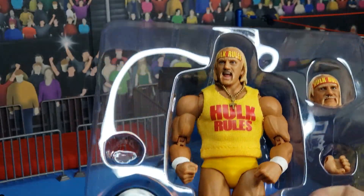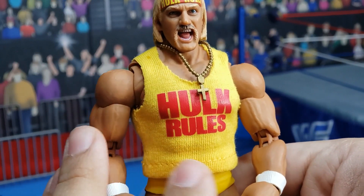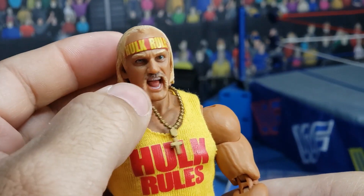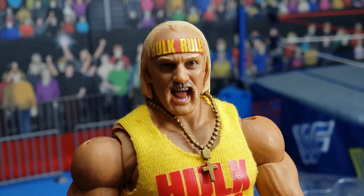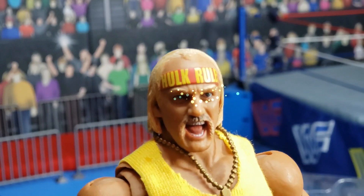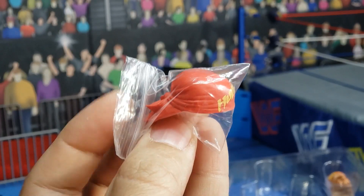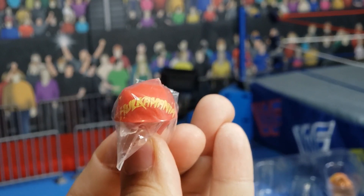Here we see the Hulkster in all of his glory. Look at this beautiful softgoods shirt. He has a medallion there — would have been nice if that was actually metal. His head is very nice, and if you get really close, you can actually see the lust in his eyes, brother. So this wasn't listed on the package as an accessory — it was just floating in the back — and some added value there: a Hulkamania bandana. The bandana slips right on and fits nice and snug to provide an alternate look.